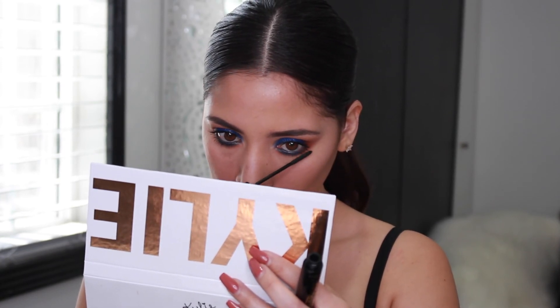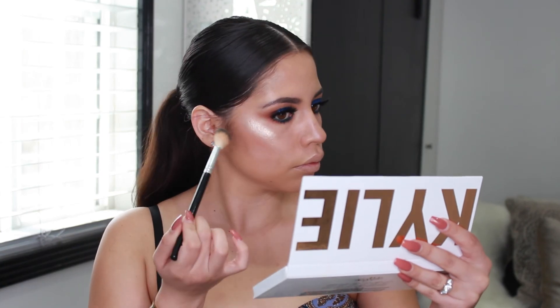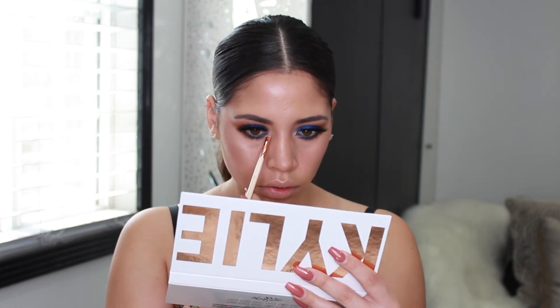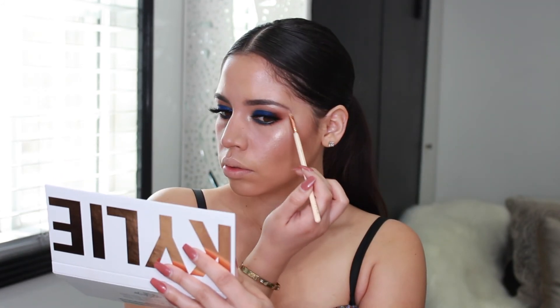Moving on to my face — since I already laid my base, I'm just going to add blush and highlight. But first, I'm going to set my makeup with this Tarte Setting Spray. Once it's almost drying down, I'm going to use the Tarte Pro Glow Palette to highlight the highest points on my face. If I forgot to mention any of the products I used, I will list them in the description box below. For my lips, I used a Kylie Cosmetics Lip Kit in the color Moon.